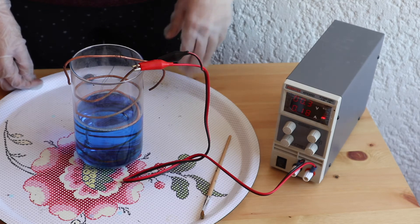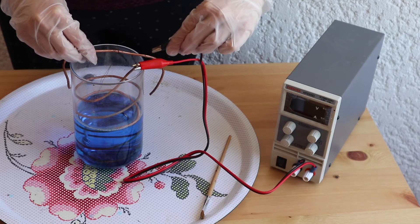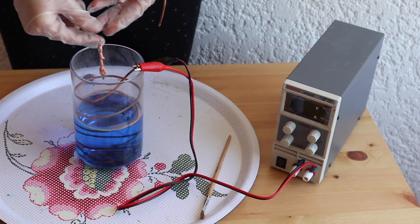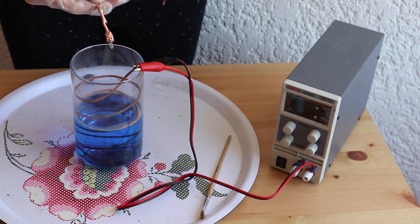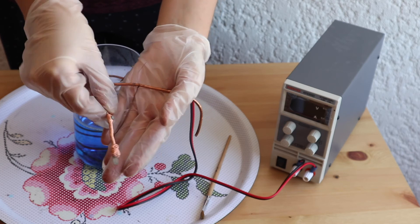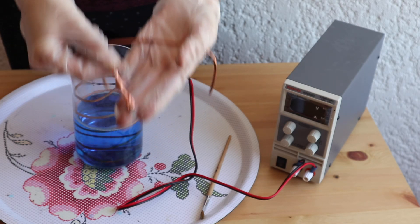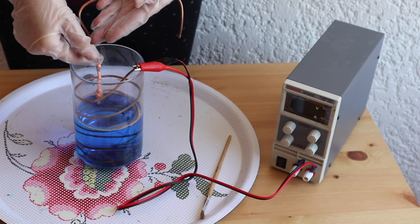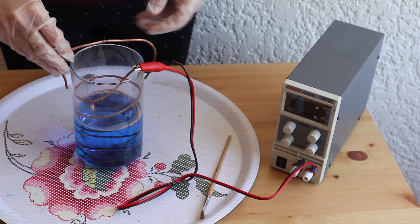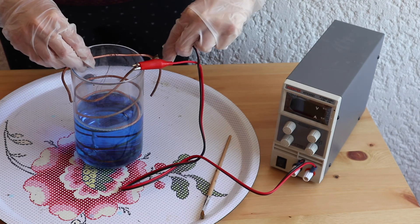After about 20 minutes, I turn off my rectifier to check on my item. If the piece has a salmon color, you should turn up the power. On the contrary, if the piece is brown or has big bumps on it, you should turn the power down. I put my item back into the solution and turn the rectifier back on. I leave my items for about 12 hours in the bath, sometimes longer.